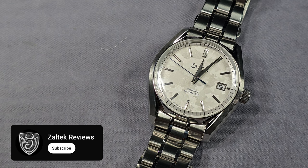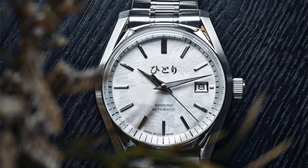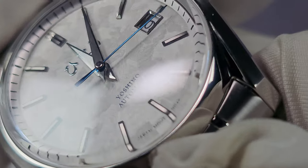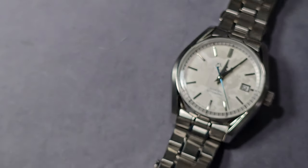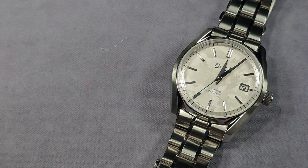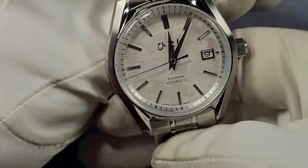It has a sloped chapter ring and obviously the minute markings are all printed — looks really good. Applied hour markers and they're multi-faceted. Anyway, they're multi-faceted — a combination of polishing on the sides, polishing on the sloped angles, and it's got a slither of brushing on top. Nice, I like it. And you might think silver on a white dial isn't going to be very legible — I have no issues telling the time on this watch at all.